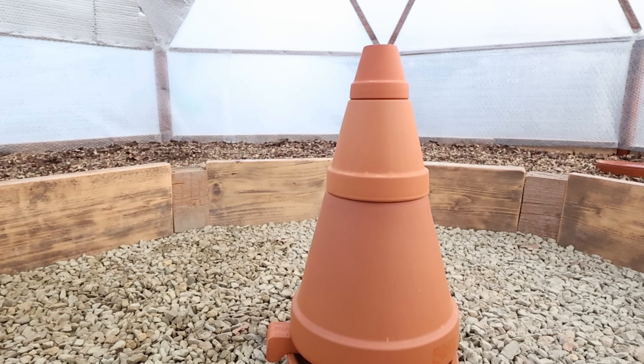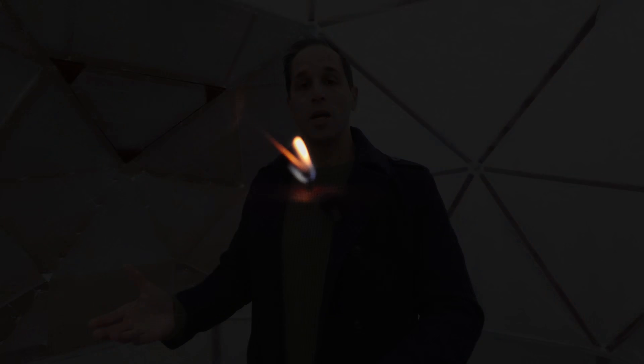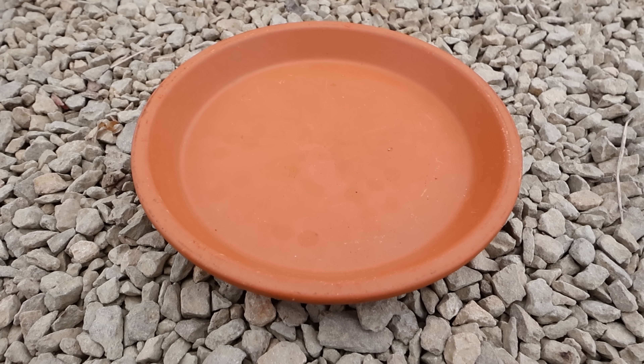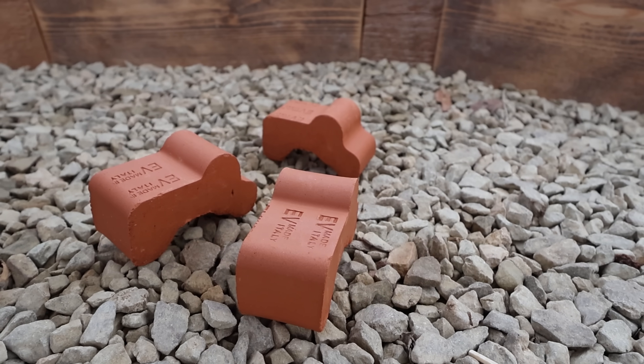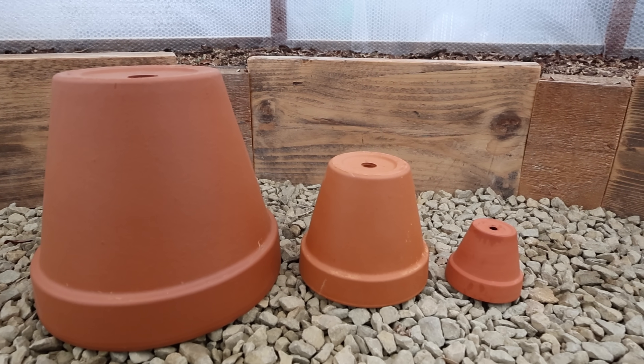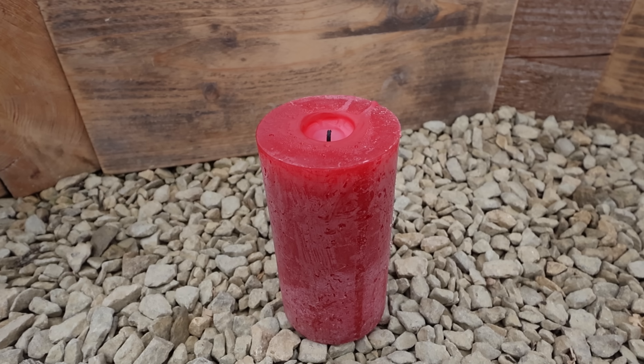So what exactly is a terracotta heater? It is a simple, cheap and off-grid way of adding some additional warmth to your greenhouse. The idea is that when you light a candle the heat from the flame will be absorbed by the terracotta pots and in turn they will radiate that warmth to their surroundings. All you need for this is a terracotta plate, three or four spacers, a few terracotta pots that can precisely stack on top of each other and one or more candles.